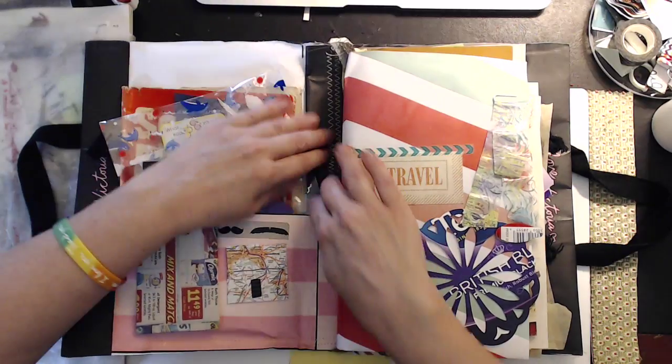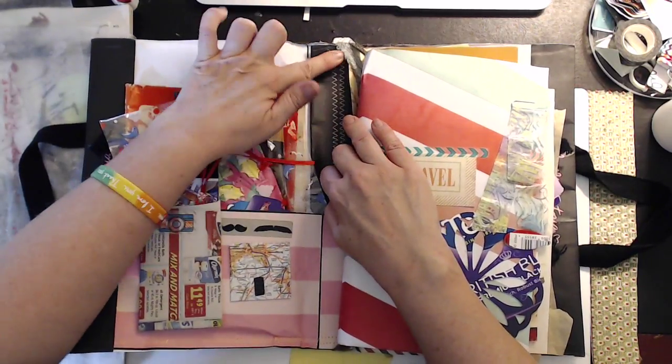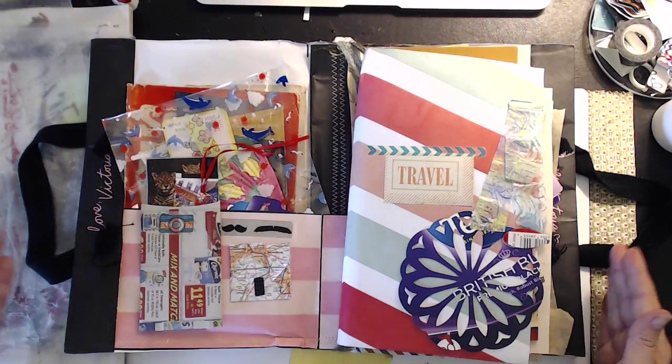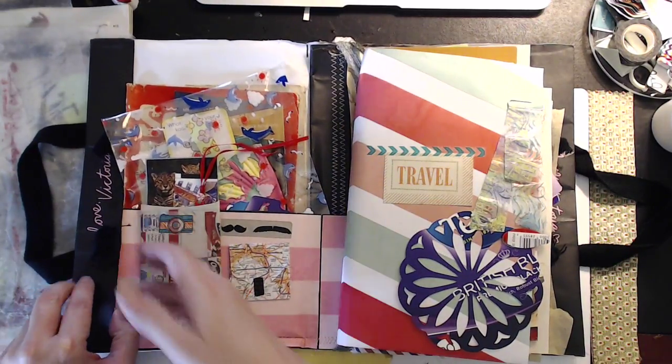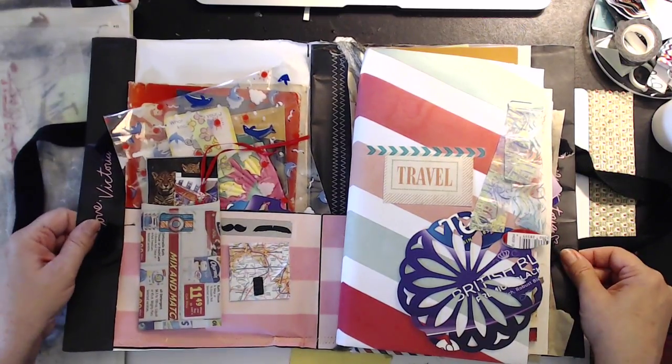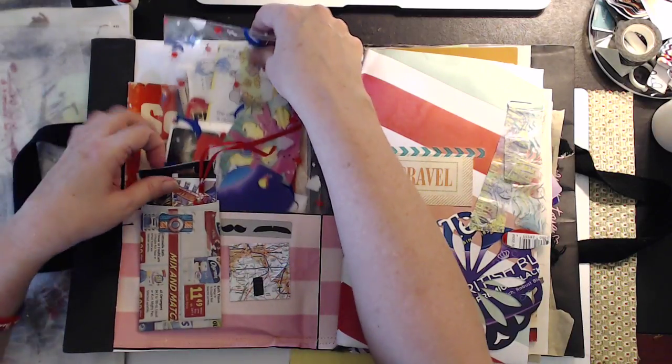Inside you can see where I've sewn it with the sewing machine to double reinforce it, and you can see this was the bottom of the bag — I cut it apart, stuck it inside, sewed it in, and glued it into the ends.